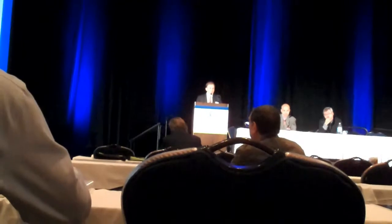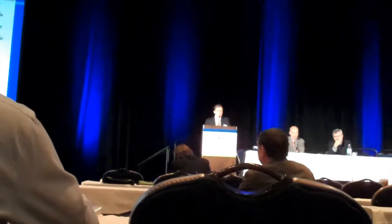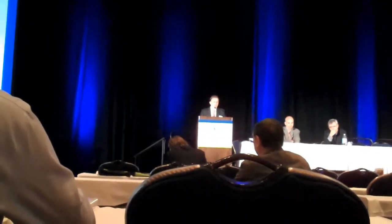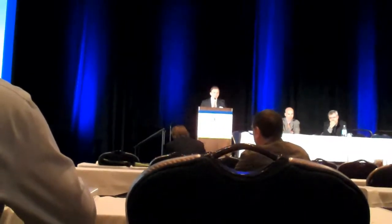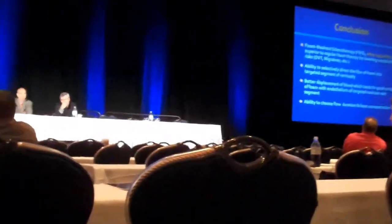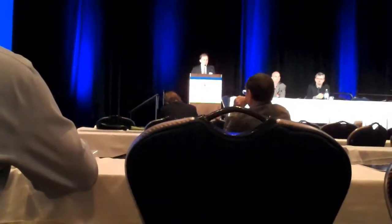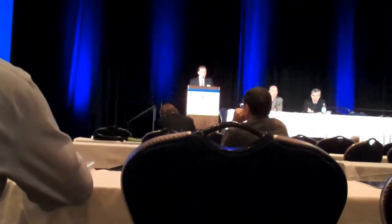Superficial phlebitis — a complication that typically appears delayed after foam sclerotherapy of large superficial varicose veins, usually noted around the two-month follow-up — was around 7 to 10% for regular foam sclerotherapy and under 1% for foam washout. In conclusion, foam washout sclerotherapy, when applicable, is superior to regular foam sclerotherapy by lowering complication rates. The best vein to start with is the short saphenous vein.